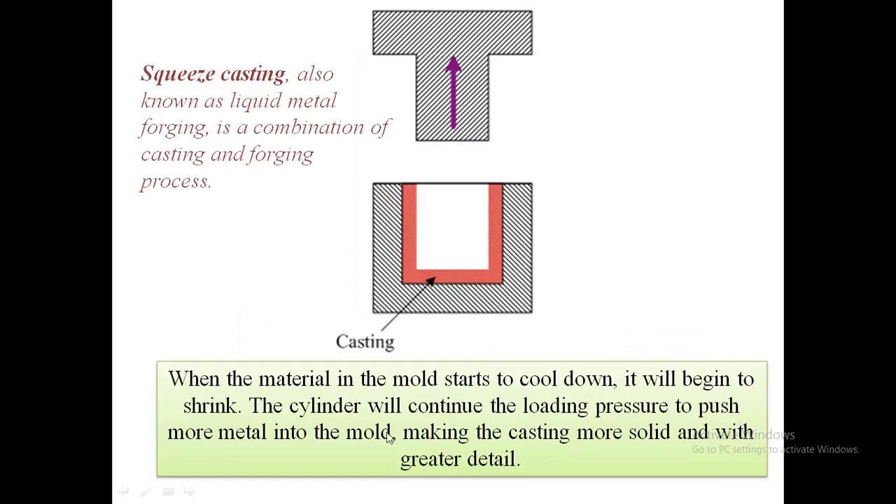When the material in the mold starts to cool down, it begins to shrink. The cylinder continues loading pressure to push more metal into the mold, making the casting more solid and with greater detail, compensating for metal shrinkage. This is the squeeze casting process — a liquid metal forging, combining casting and forging.